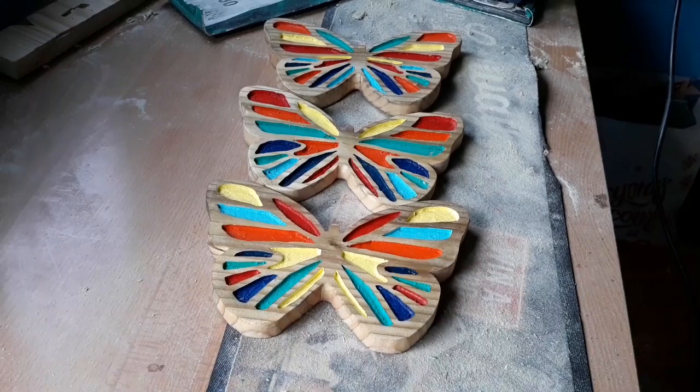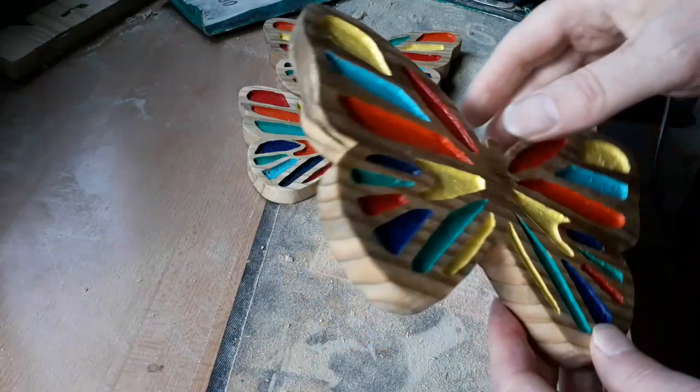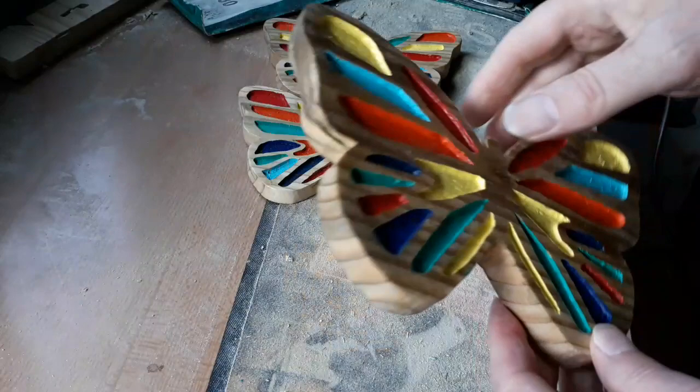The linseed oil is nicely dry now and that's us finished with these. 8x6 roughly — butterflies made out of scrap wood, fence panelling. One, two, three. Let's go and find somewhere to put them.